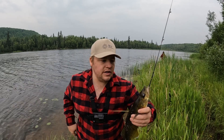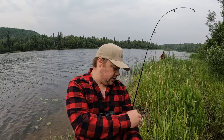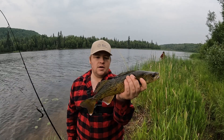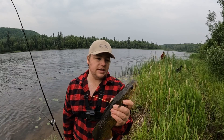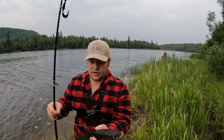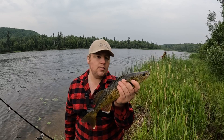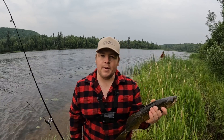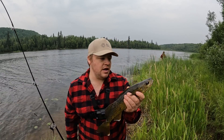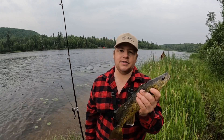Before we came out here I checked the regulations. I also have a set in my truck and a set downloaded on my phone, so I can check them even without phone service. We're allowed three walleye each. If the fishing keeps up like this, it's obviously a really healthy fishery here. If we keep catching them like this, maybe we'll catch our limit. Then we can fillet them up when we get home, vacuum wrap them, and have some for a later date. Let's head over to the truck and get this guy measured.